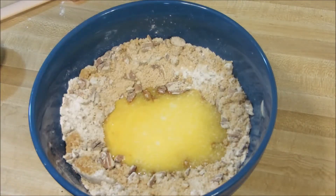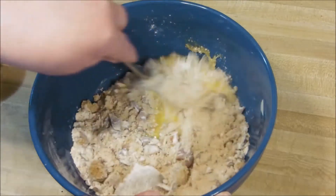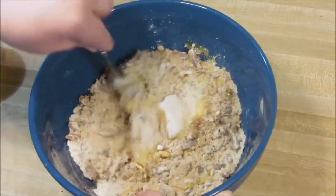Don't over-mix. After mine is all mixed, I did add a small splash of vanilla.